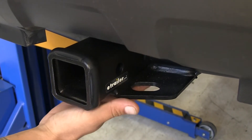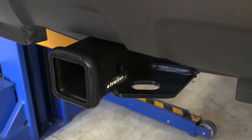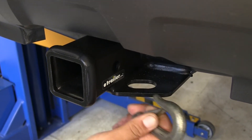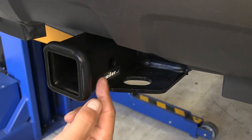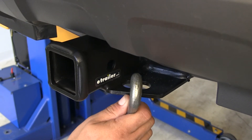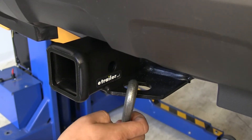The safety chain loops are going to be a plate style welded to the bottom. As you can see, we're not going to have too much trouble getting most size hooks on or off, and they are just slightly angled away from the hitch pin hole so we shouldn't have too much trouble with interference from a locking device and our safety chains.